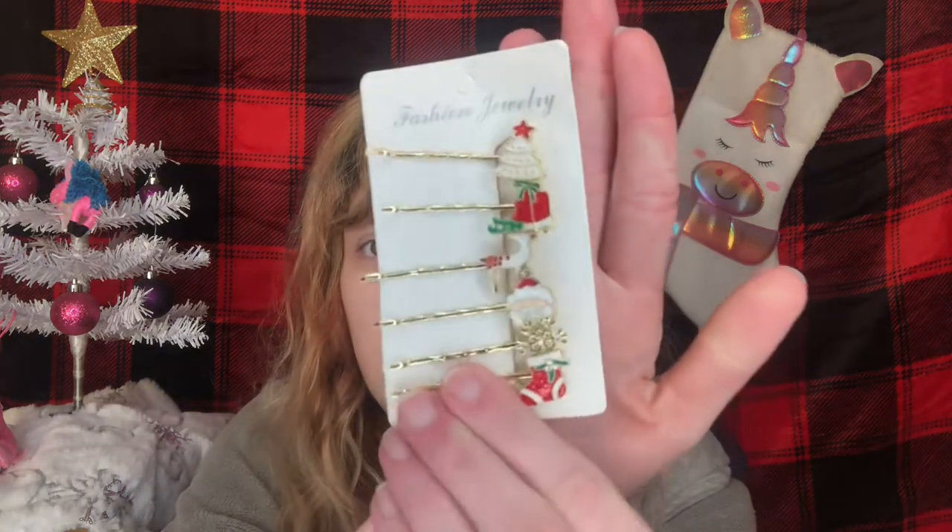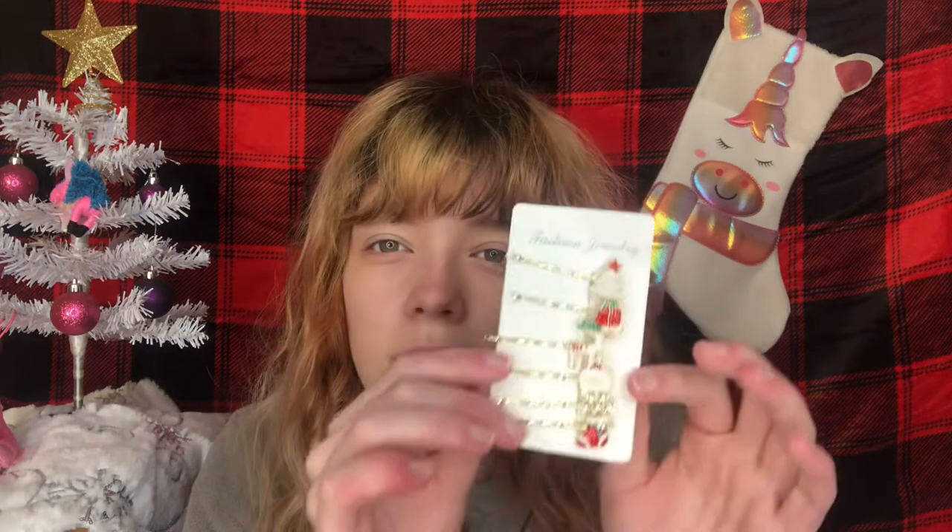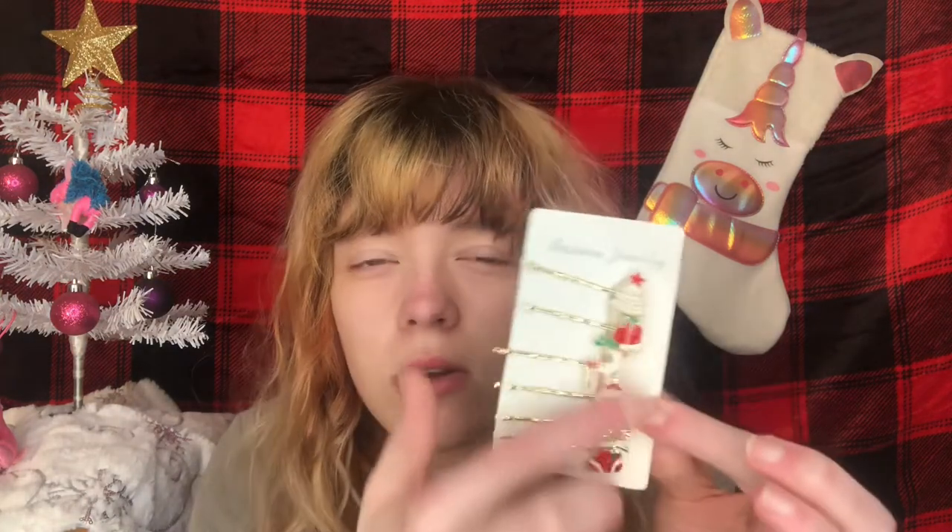The last hair clips I got are bobby pin style — we've got a Christmas tree, bells, reindeer, Santa Claus, snowflake, and stocking. These are super cute, and I love the pop of gold in them because it really reminds me of Christmas with all the colors. I spent way too much money on Shein, so there might not be another haul for a while!